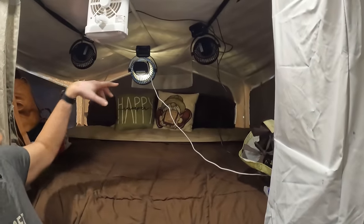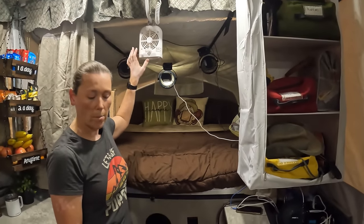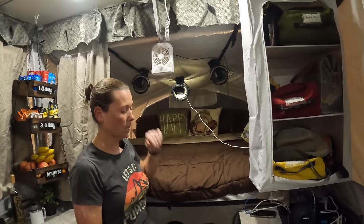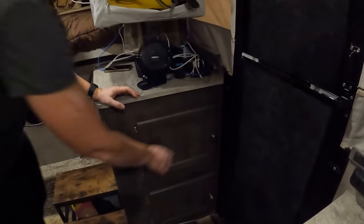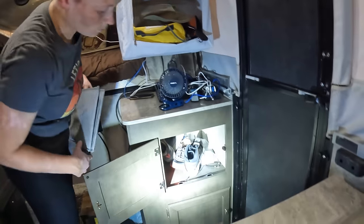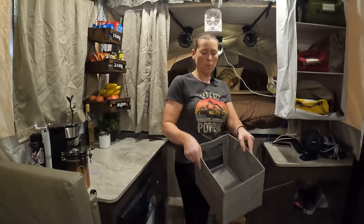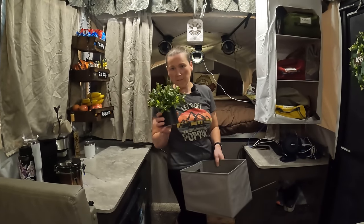We've got five of these fans and three that are standard for the pop-ups. They plug in and you've got two fan speeds and a light. We keep those in there, and then our shoes go in there while we're camping. I also like these collapsible bins I bought — they hold all of my little decorative knick-knacks.